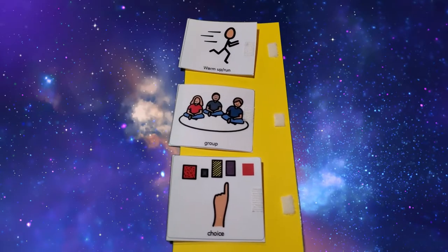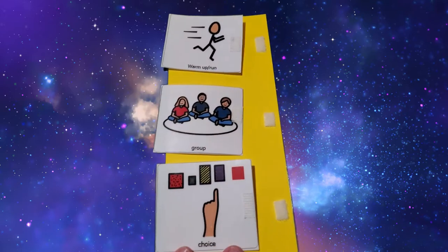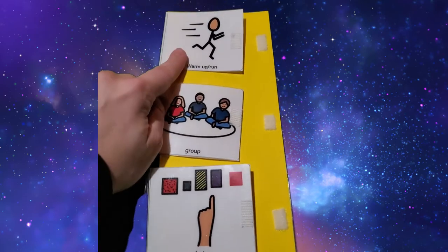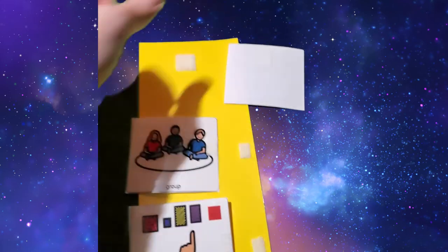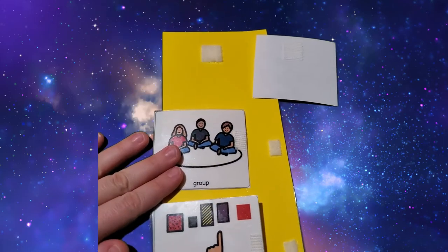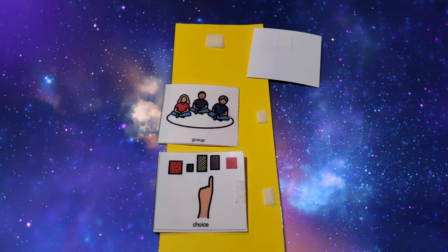Here we have one of my favorite low-tech communication tools to use in Adaptive Phys Ed. It is just a visual schedule — I've laminated some paper, I've laminated each picture of exactly what we're going to do in class. When we have finished one of the activities, you merely take it off, flip it, and stick it. So the student knows we are all finished with that activity, now it's time for a group activity. You can add as many as you like, but this one I really love because it keeps the kids engaged, keeps them on point, and they know what to expect.